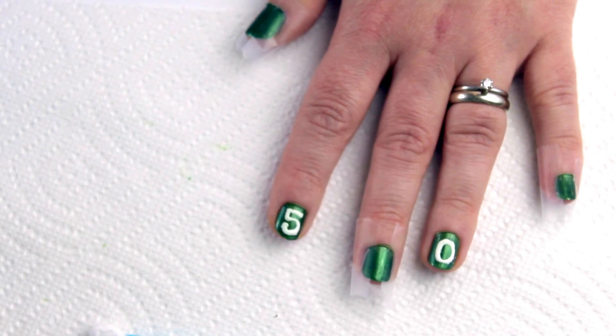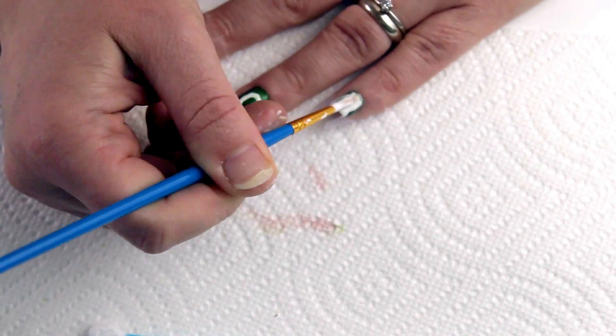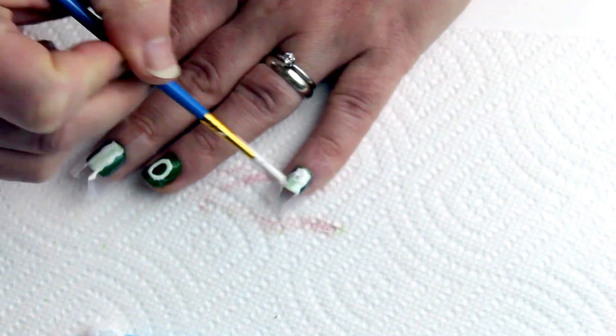Once you've finished your numbers, use your white polish to fill in your yard lines. You may need a few coats. Gently and slowly remove the tape while the polish is still wet.